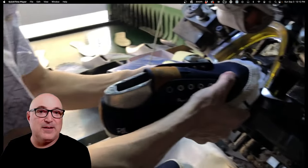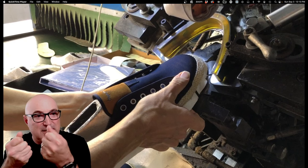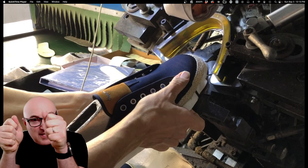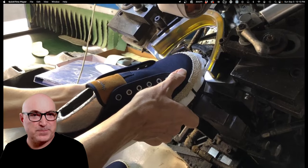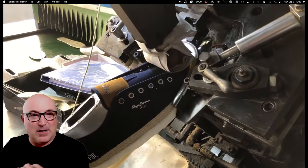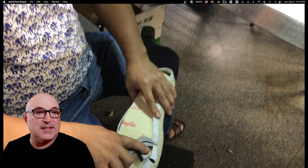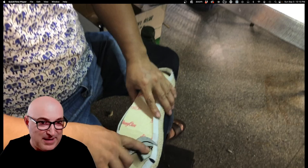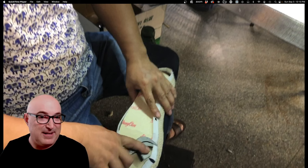Now they're putting a little glue on the lasting apron, and here is the lasting operation. The machine has what they call knives — it grabs the edge of the upper, and the worker uses a foot pedal or side controller. This physically takes the upper and pulls it around onto the lasting board. It grabs, then automatically the knife smooths it down and glues it all simultaneously, so now it's stuck down tight.